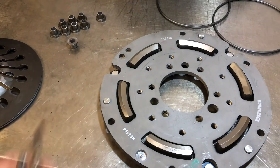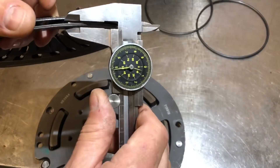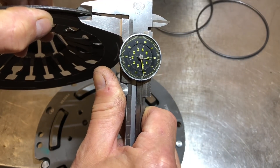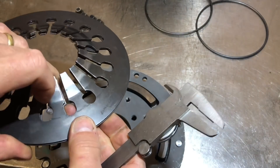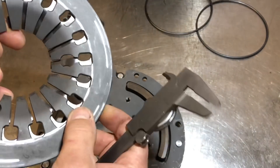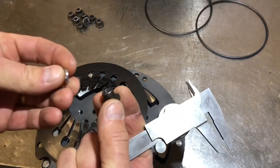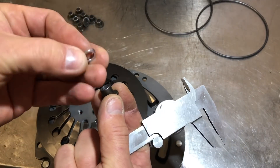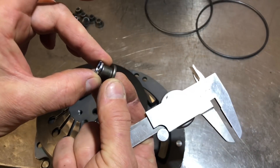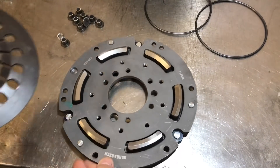The holes where the rivets went through — you'll need to drill those with a 7mm drill and then tap them with an M8 tap. These springs come in different thicknesses; I've got a 1.9mm and a 2.2mm thickness, which should be enough for most applications. Because we're going to increase the height where the rivet was, we need to put a washer in. I'm using a spring washer the same thickness as the spring we're adding, so everything stays at the same height as the original clutch setup.